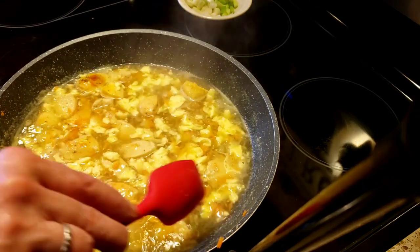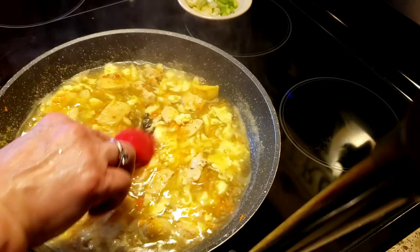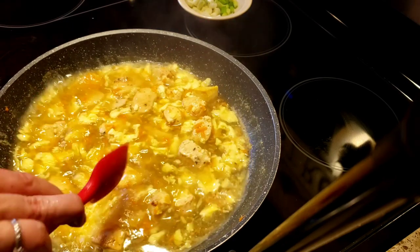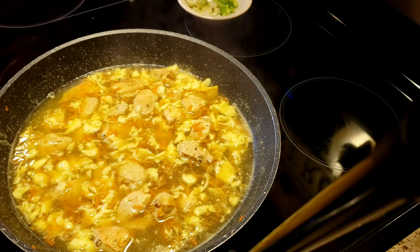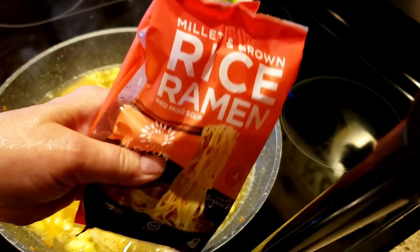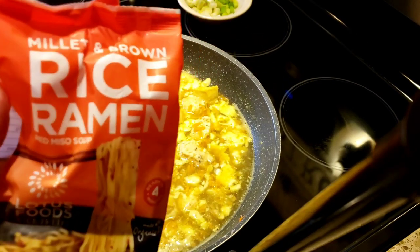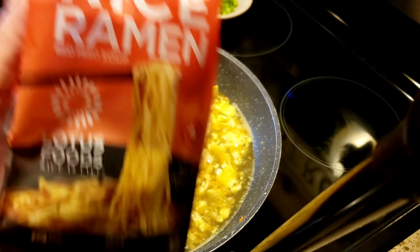We have some carrot in here, the scrambled eggs, the chicken bouillon, and the chicken — it's already looking delish. That was about two cups of water to one packet, and it tastes delicious. Now, here is my rice ramen — millet and brown rice ramen, I should say.